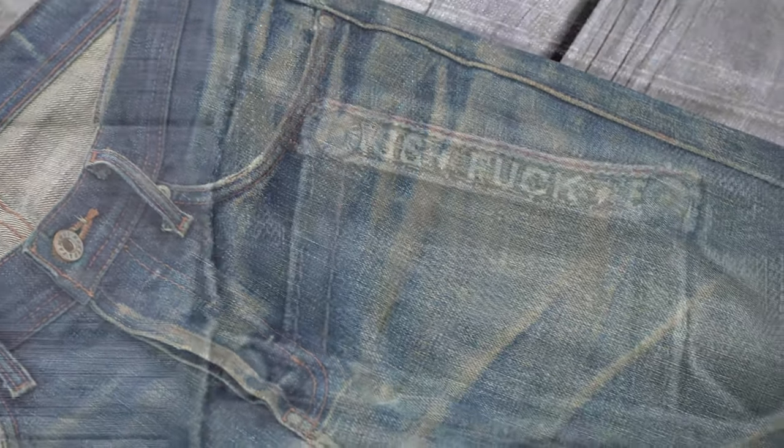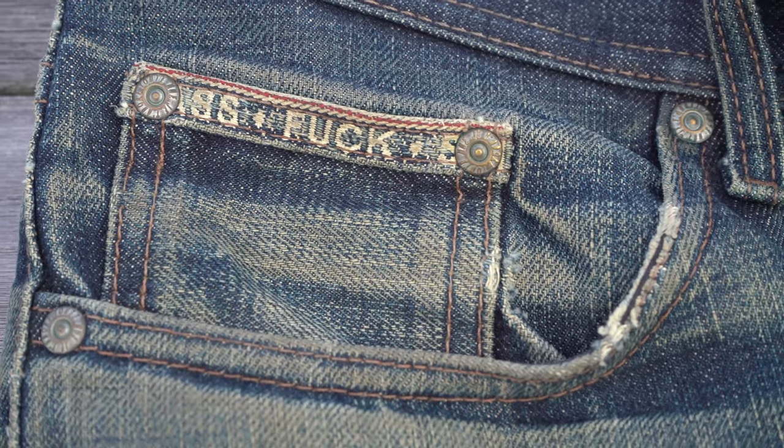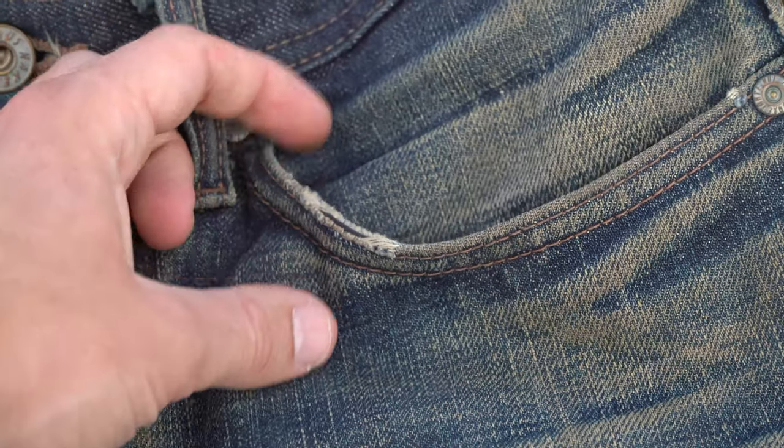The creases are quite pronounced, with a lot of contrast. This is exactly the kind of fade you'll achieve when you wear your jeans for a long time between washing. I really like how the fabric has worn on exactly the same spot on both pockets.